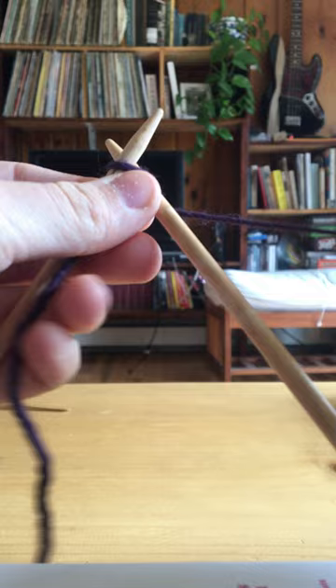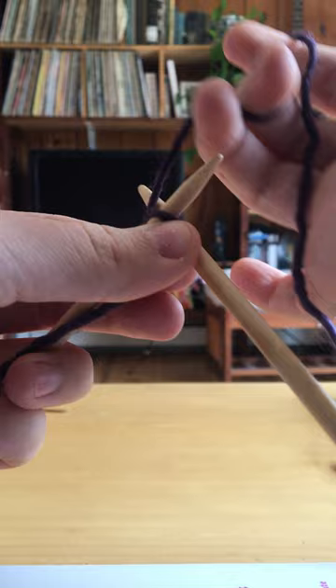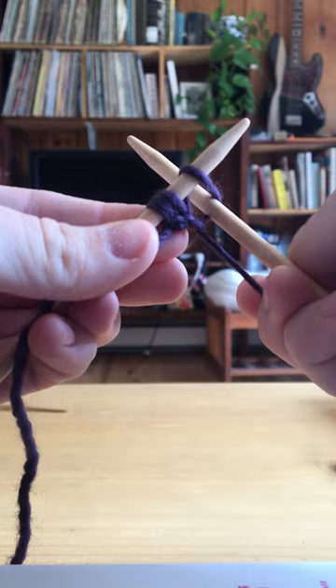You can pull this out and see you have two stitches, or you can just leave this in either way. Then you try again. So you go underneath, wrap around, wrapping around back there, pull back and then it goes on to your next one. There's three. You want to do that for eight.